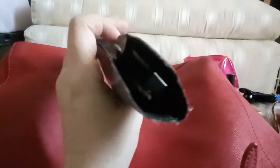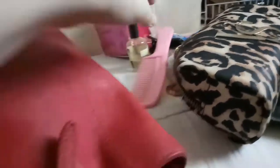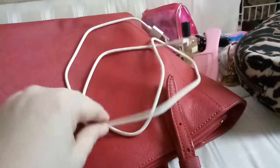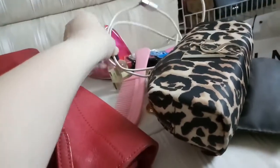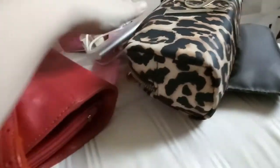I also have my glasses case with reading glasses — sorry, it's very hard to hold with one hand! Then I have my comb, my cable charger, and my Xiaomi power bank, which is a very important thing for my phone.